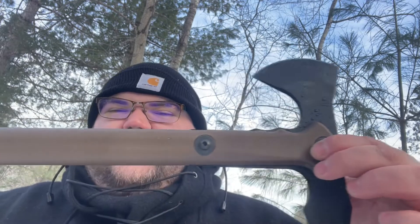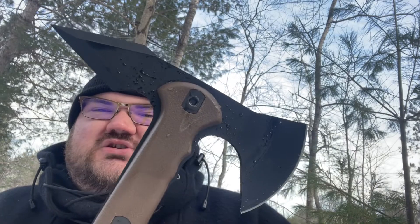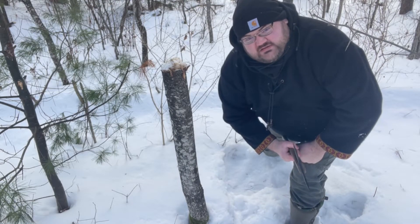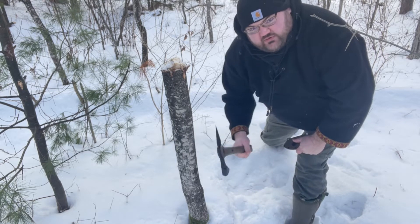But the handle itself, like I said, it's got that polymer on it. I don't think it will hold up too well, so we'll find out. Cold Steel Trench Hawk — 50 bucks, 50-ish dollars. Alright guys, I'm going to test it out on this log here and see how it holds up.